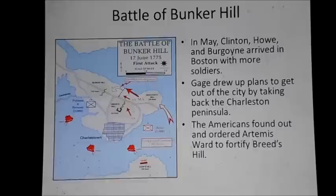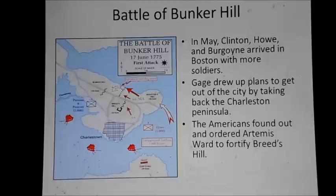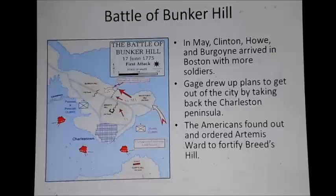It wasn't long before the British realized they had to get out of the city. In May of 1775, the British sent their three best generals to Boston to help out Gage and more or less replace him because he was too soft: Sir William Clinton, General William Howe, and General John Burgoyne. They arrived with more soldiers. Gage drew up a plan to get out of the city by taking back the Charlestown Peninsula. The Americans found out and ordered Artemis Ward to fortify the area and prepare for a British attack. Clinton wanted to attack the neck of land and cut off the men there — the easiest and less costly form of attack — but the other generals overruled him, fearing a show of force would get the Americans to come to their senses and stop fighting.